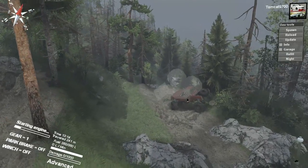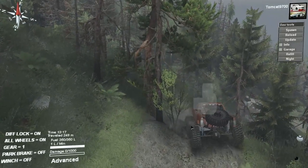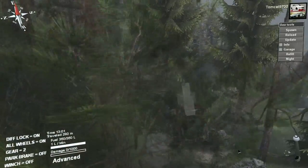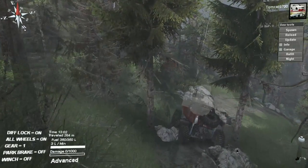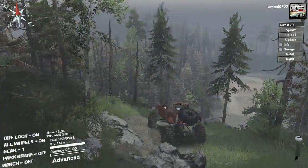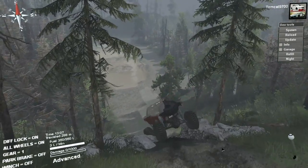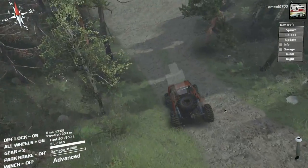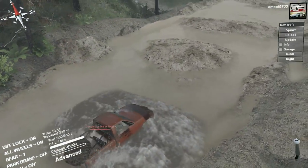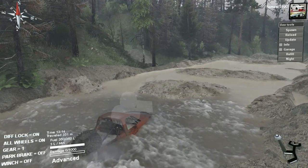Electric winches are the best. I'm actually going to make a separate video on how you guys can get the dev tools set up and how to get an electric winch, because a lot of people don't talk about how to set up Spintires Plus. The people that use it just use it and don't really explain it, but I'm going to show you guys how to do it very soon — I've gotten a lot of questions especially about the dev tools because they're very useful.